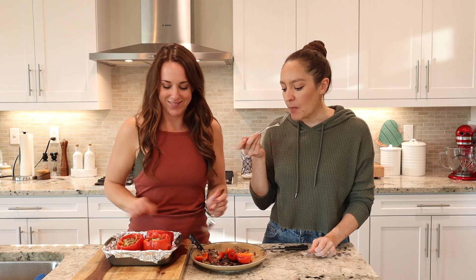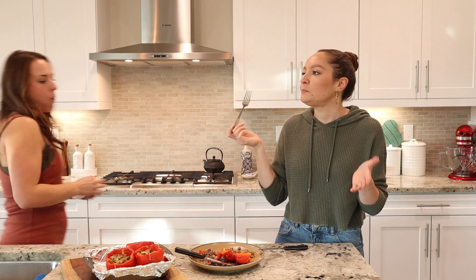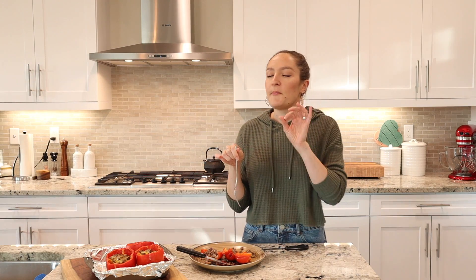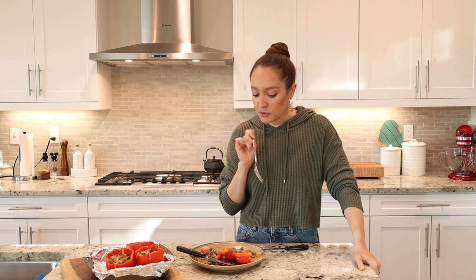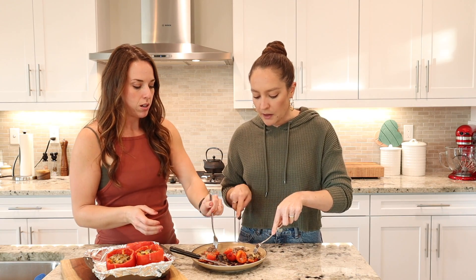Hit it with some sour cream, avocado, even some salsa — that'd be really good. I like keeping it simple because then it's something you can easily remember and repeat.